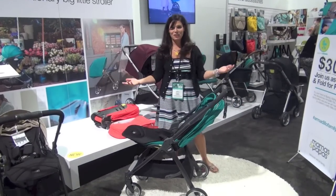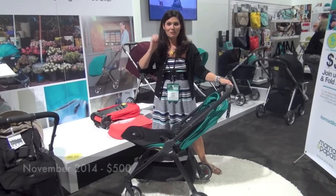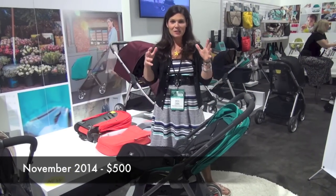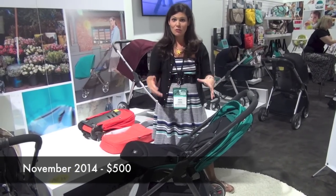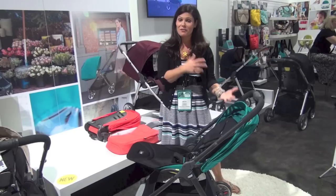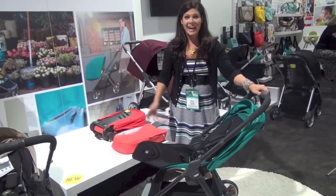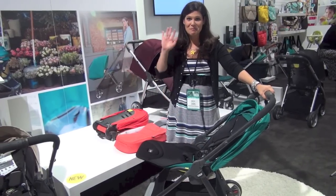It's coming out in November 2014 and it's going to retail for $500. The main thing about this one — the Armadillo Flip — is the seat flip, so that you can have the child facing you or facing out at the world. Watch for it and don't forget to subscribe to our YouTube channel. Bye!